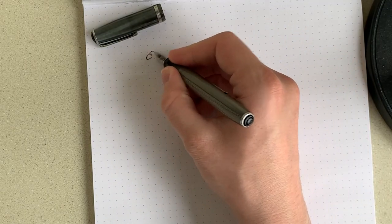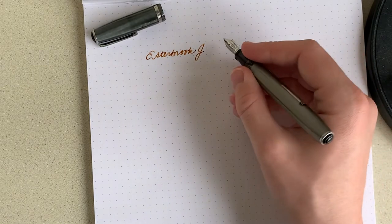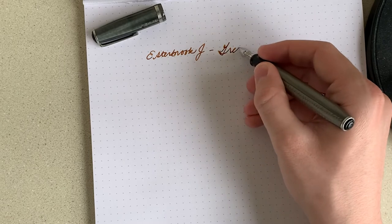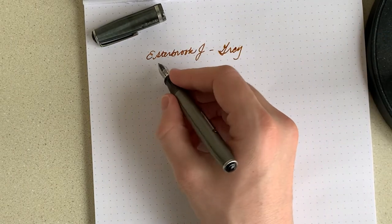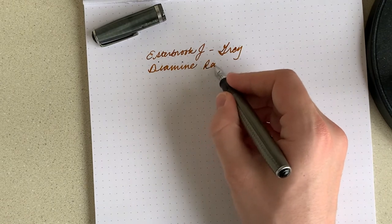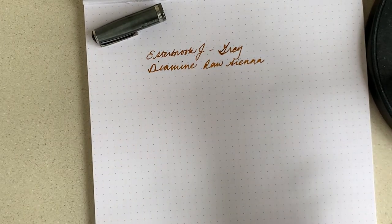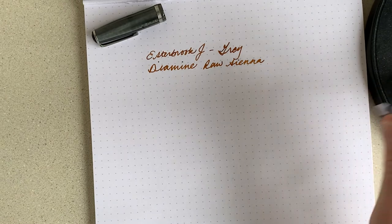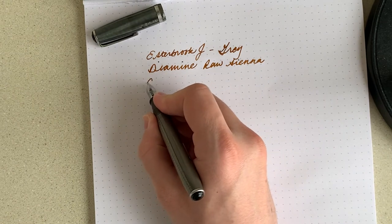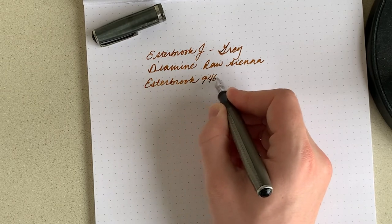Here we go with the Esterbrook J. Esterbrook officially just called this color gray. The ink is Diamine Raw Sienna — it's a pretty nice ink. I don't really have too many browns in my collection, but this one flows nice. It's a standard Diamine ink. And the nib is an Esterbrook 9460.